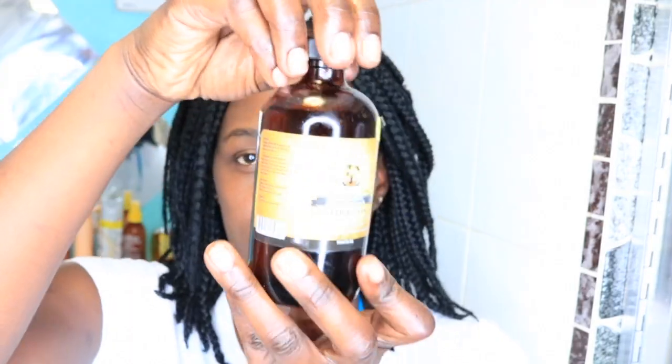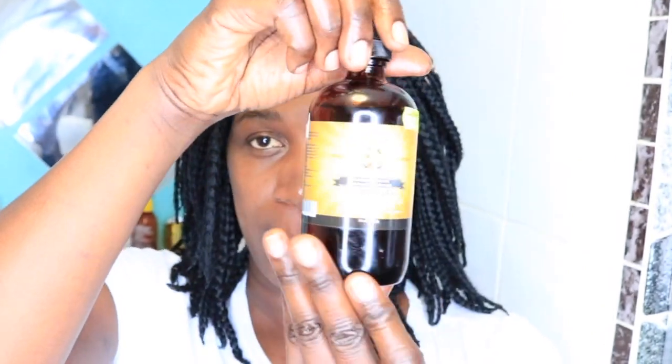The IC Fantasia braid sheen oil conditions, softens, moisturizes, and controls dry, itchy, flaking scalp. I do love this — it does stop the itchiness and it leaves my hair very shiny. It refreshes my braids as well and it's got a very lovely smell. If you haven't tried it, go ahead and grab it — it smells super good.